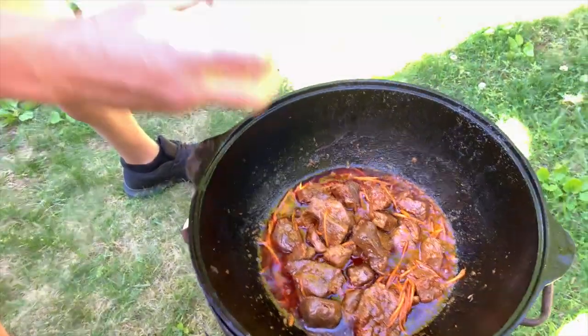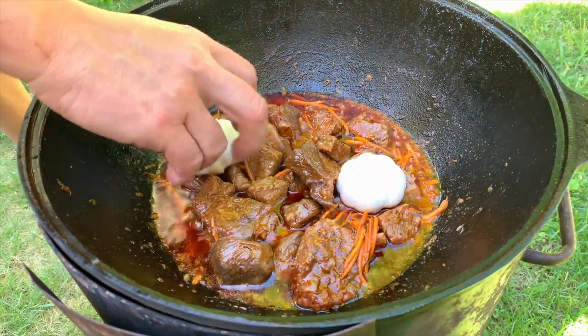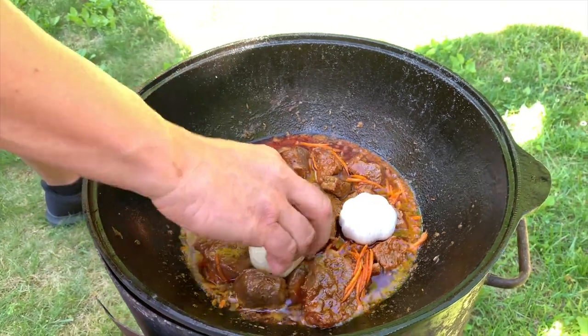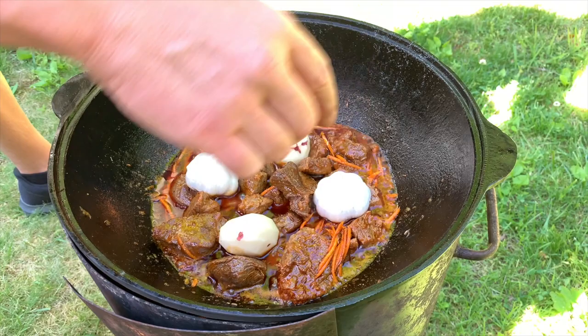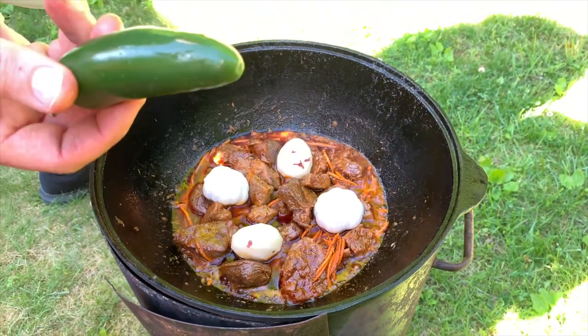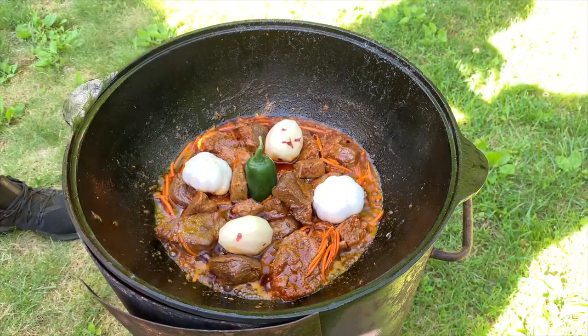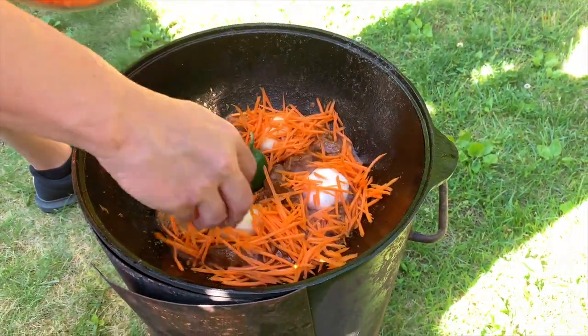And I'm going to put garlic — two heads of garlic. Potatoes are your choice: if you like them you add them, if you don't, you don't. But we like them, so we put them in. These are young potatoes. And then one jalapeño — don't break it because it's very hot, just let it stay whole. And then we're going to put the rest of the carrots. After this you don't turn anything inside anymore.